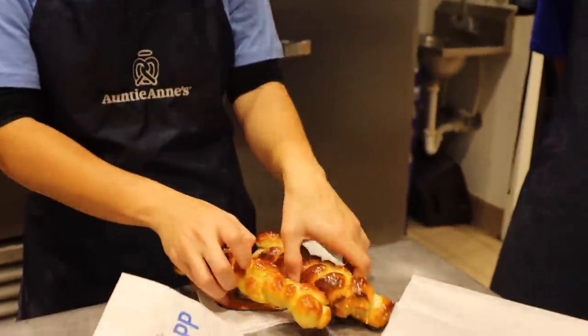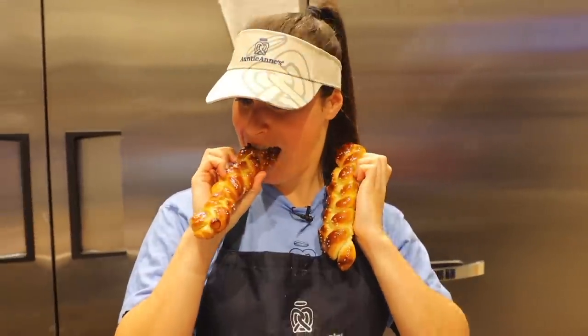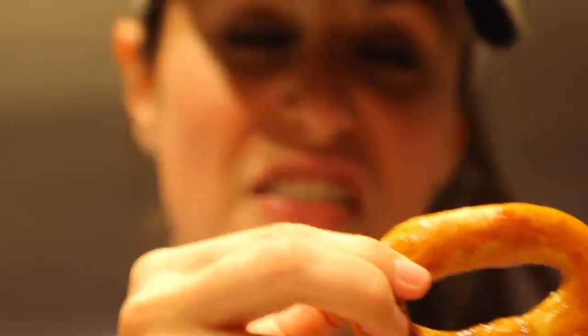Good job, you guys — we did it, all in a day's work. These are like Auntie Anne's pigtails — like if Auntie Anne had pigtails like a Wendy's. Or is it a long braid? You can see the halo, and now you can officially eat the halo. That's actually pretty cool.